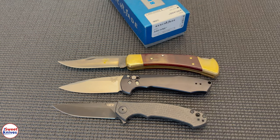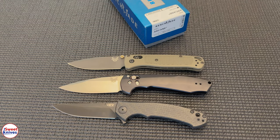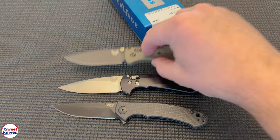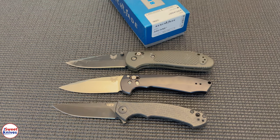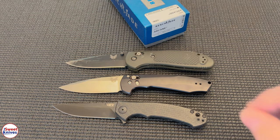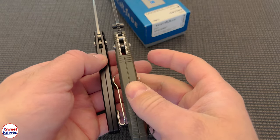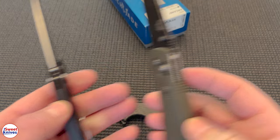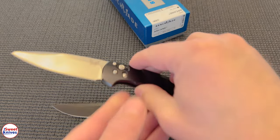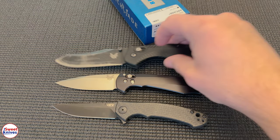Here's the 110. Here's a Bugout — bigger than the Bugout. Here's a Griptilian 551, the large size — pretty equal in size there, but it's thinner. Much thinner in width. The blade is a little thinner too. How does it compare to the Contigo? Not quite as big as the Contigo.